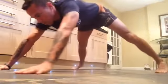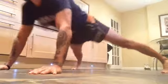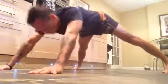Nice and easy outs — make sure you get your pelvis through. Nice and easy.